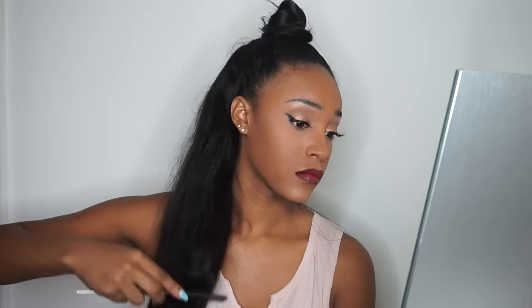Now that that's done, I'm going to give myself a little bit of volume by teasing it just a little bit. And this is the final look — I hope you guys really enjoyed it.